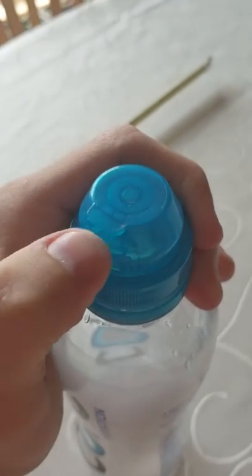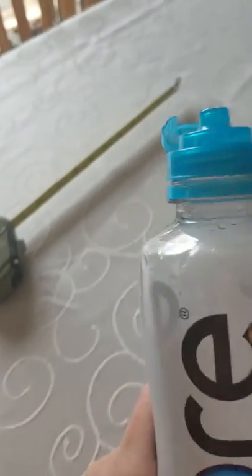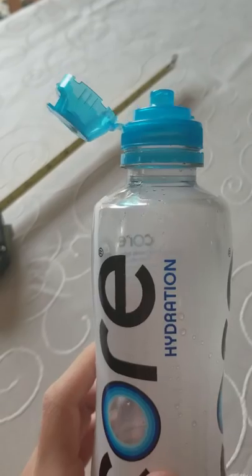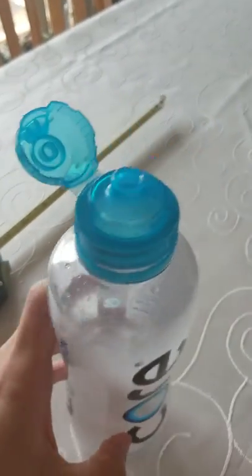Watch this. Oh my gosh. This is revolutionary, and I think it could change the water industry forever. Core Hydration, perfectly balanced 7.4 pH, is really impressing me right now.